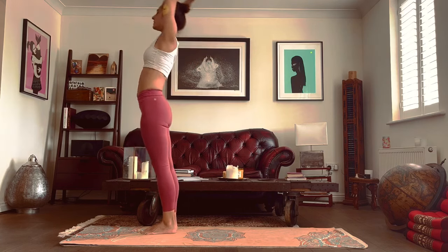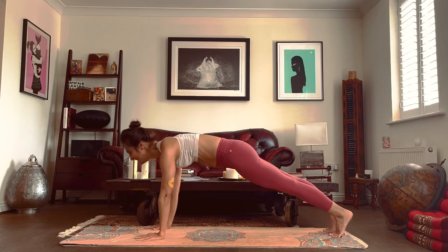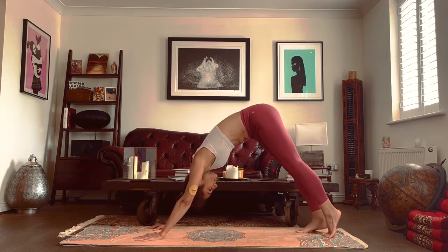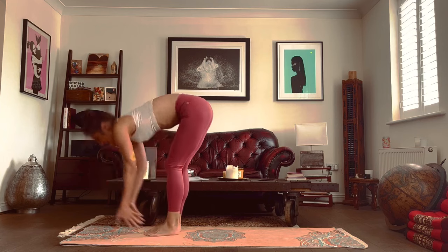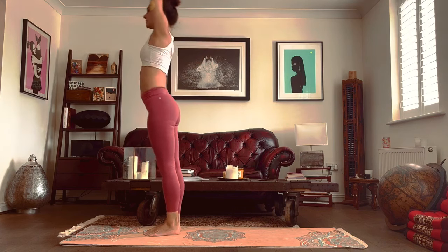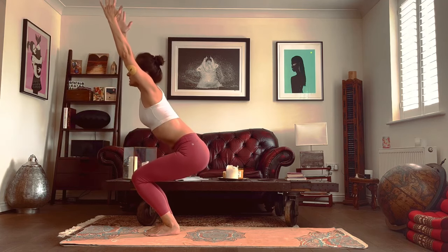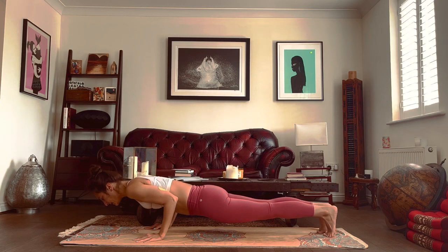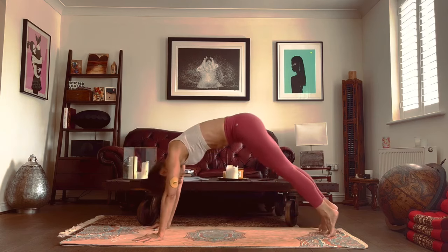Breathe in, breathe out. Breathe in, arms up or to the back. Breathe out, fold forwards. Breathe in, drop your hips, raise the arms. Breathe out, sink lower. Inhale, look up. Exhale, make your way into a plank or a low plank. Inhale, drop your hips, raise the chest. Exhale, push your hips up.